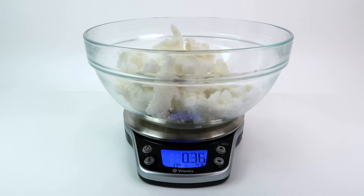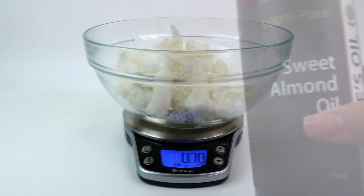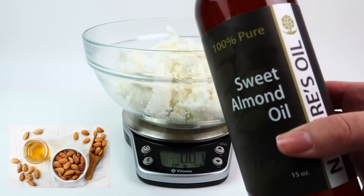Next I'm adding coconut butter, which is naturally a very hard butter. I really like it because it helps the body butters keep their shape and it avoids melting. It's a very moisturizing butter that's great for skin elasticity and it fights inflammation and aging.